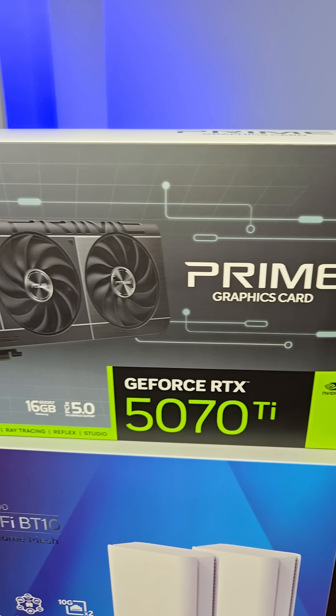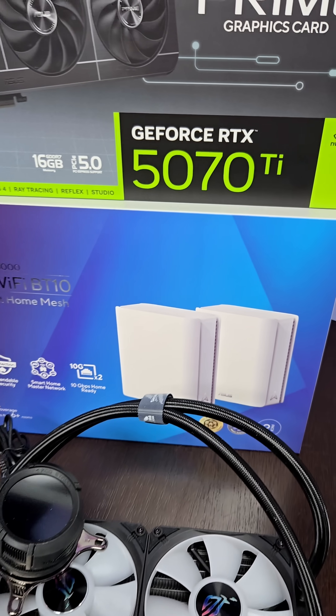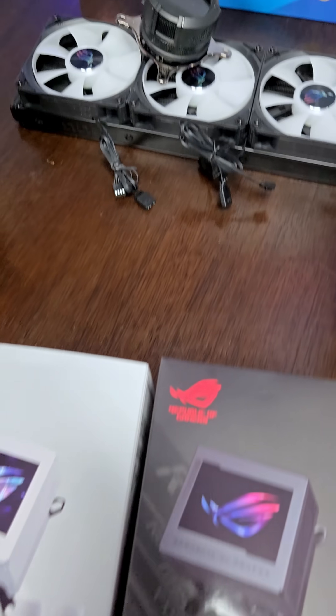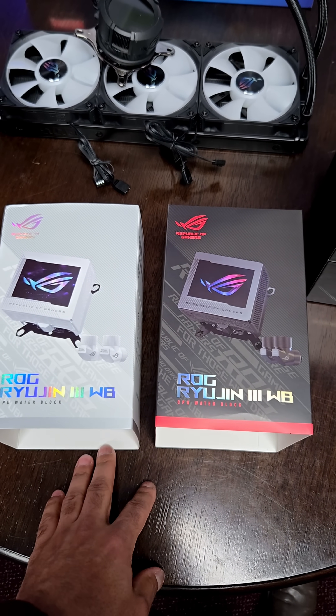The PC hardware manufacturer ASUS makes a lot of things, but did you know they make this particular thing? We know about the Prime 5070 Ti GPU, their Wi-Fi routers — this is the Wi-Fi 7 mesh one — and of course AIOs. But did you know that they make water blocks as well? Custom water cooling water blocks.